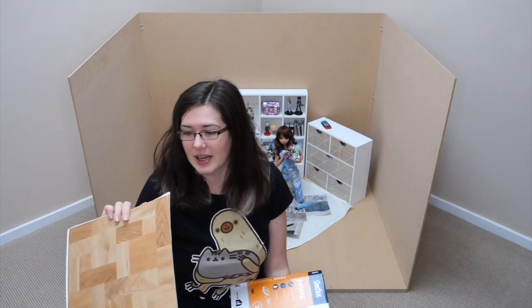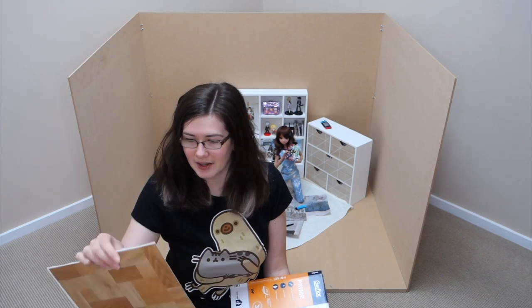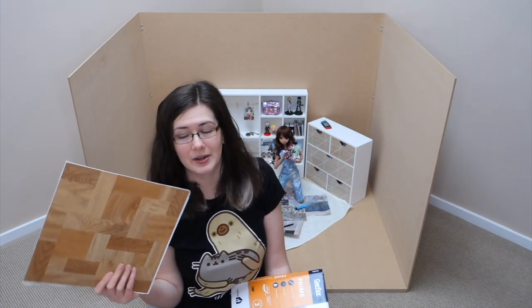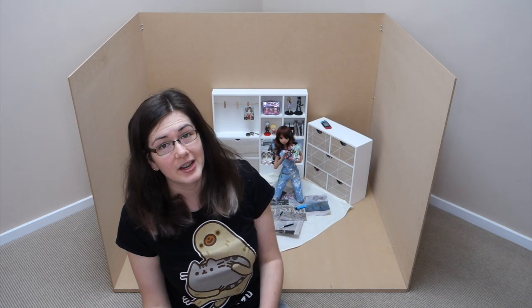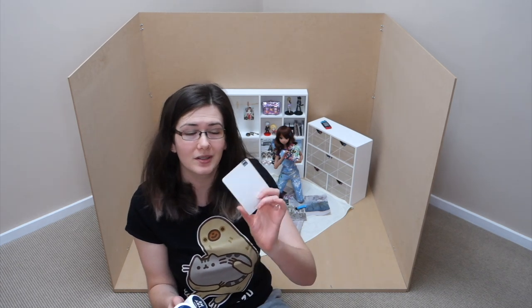It is adhesive. I am going to have to cut it though because we all know this isn't going to exactly fit if I just use it as tiles. So all going well, that should be relatively straightforward. The other thing I got was paint for the walls.